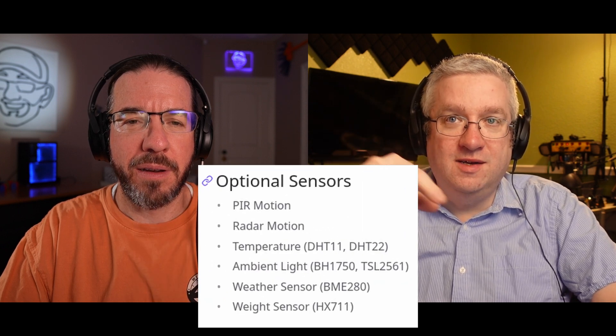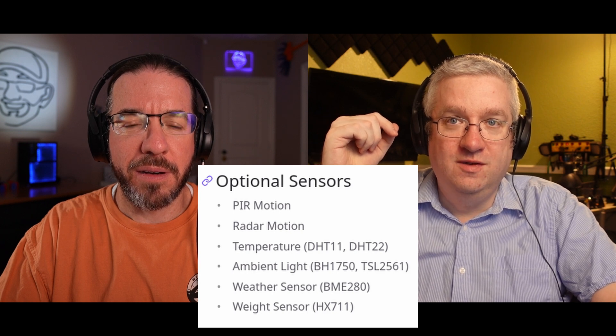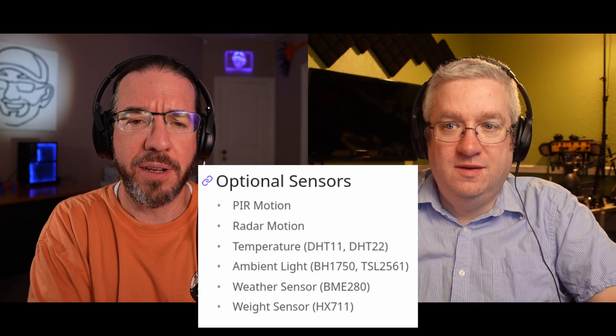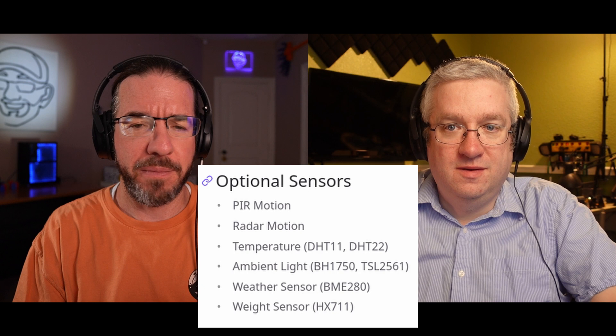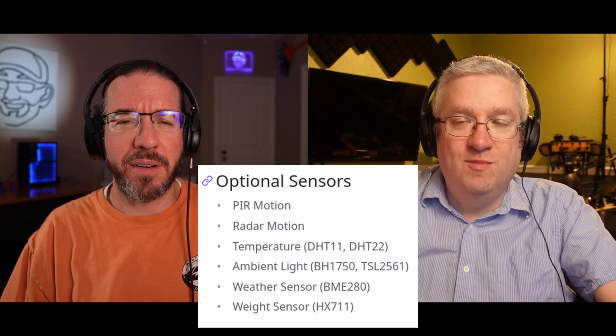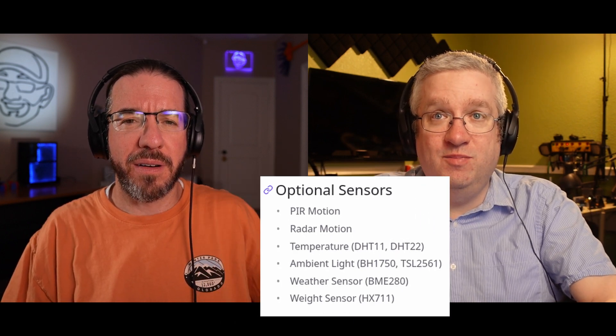I heard you can wire up various things like humidity and temperature sensors to these ESPresense boards. Yeah, ESPresense has a few different builds that support motion sensors, humidity, and temperature. There's also a weight sensor. I'd love to have humidity and temperature in every room — just to have it, not even necessarily to use with ESPresense, but to have it feeding into home automation. I'm always curious when my allergies are bothering me if the humidity is low in the house.